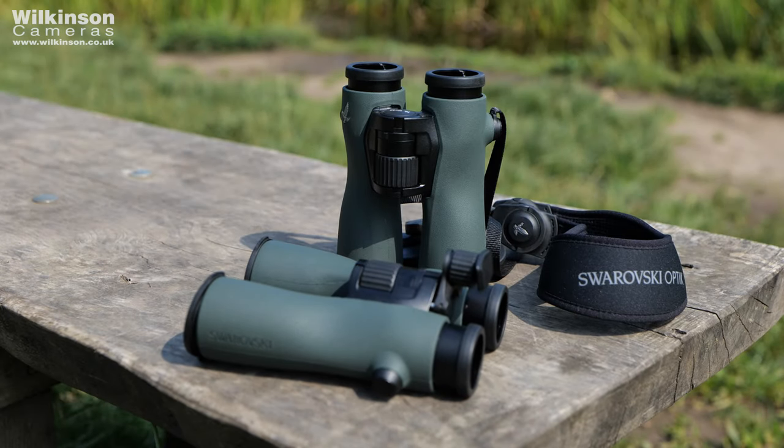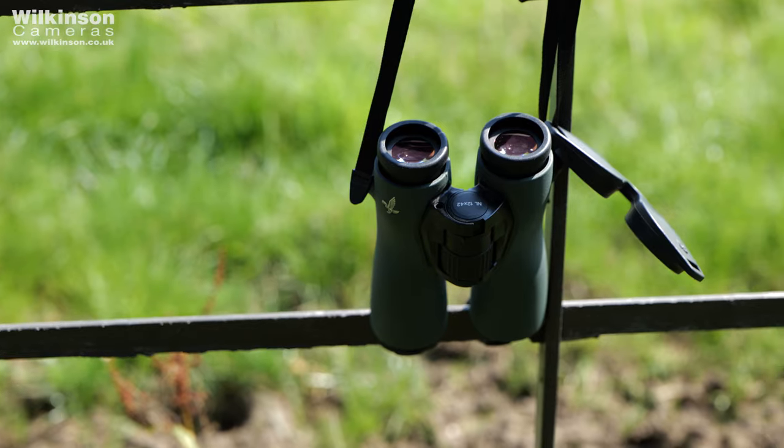One of the first things you should look for in a new pair of binoculars is how well they fit in your hand and how they feel when handling them. The NL Pures are up there with some of the best binoculars I've ever held. The wavy construction down the barrels isn't just an aesthetic choice — it makes for the most perfect handling binoculars you will try.